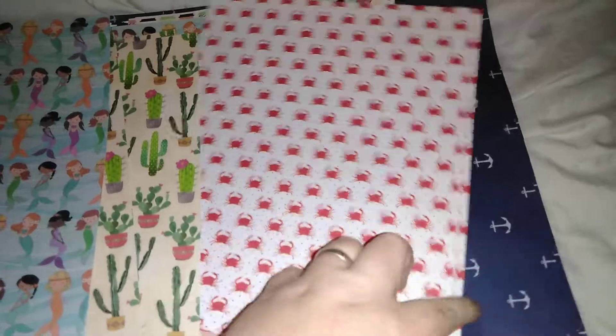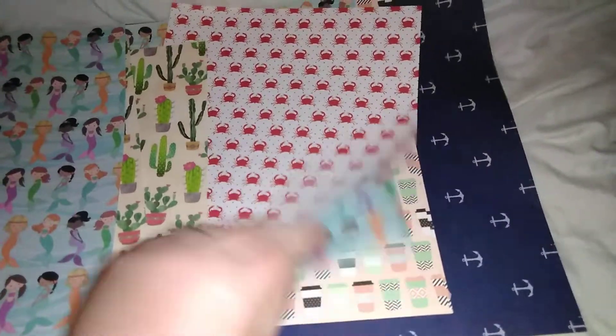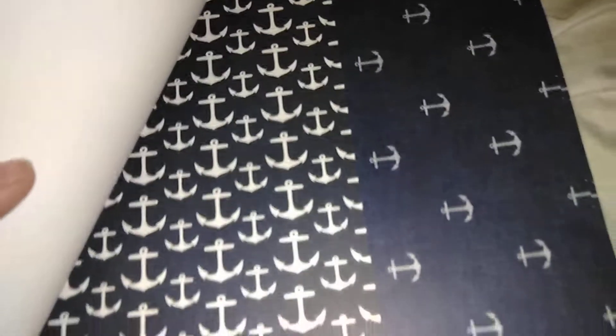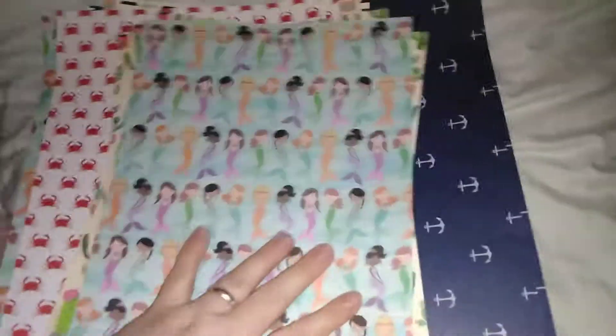I got some mermaid paper — I have a lighthouse stamp I really wanted to use to make cards, so I wanted some nautical-themed backdrops. I got some crabs paper, and then of course coffee, because that's popular and I've got a bunch of coffee stamps to use. Then I got these anchors, which I thought might make a good backdrop for my lighthouse stamp. And that's all I got from those two places.